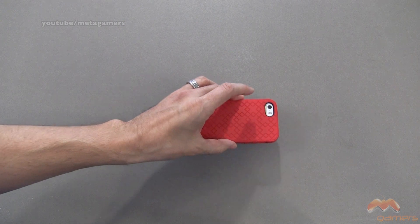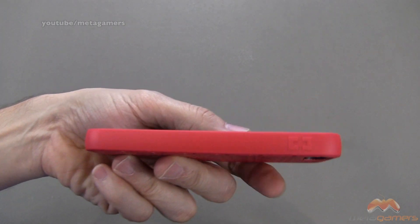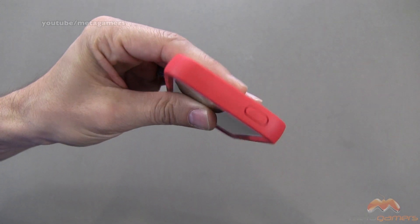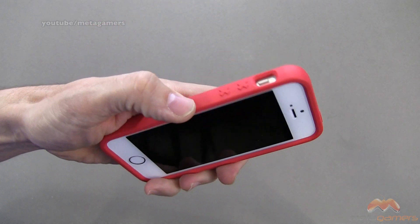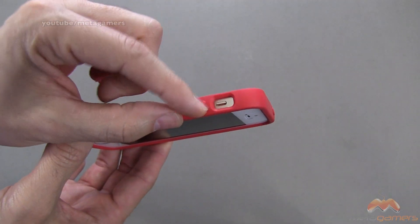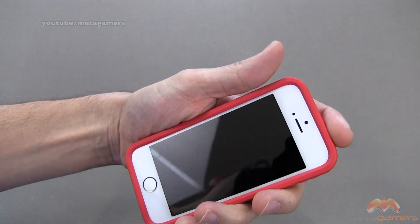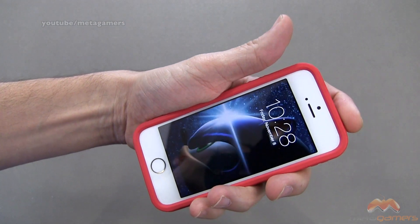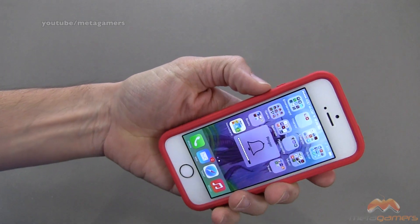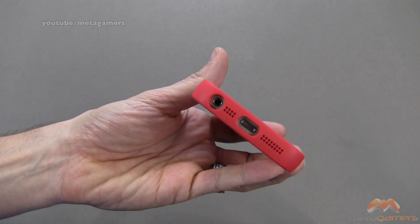But if you did drop it face-down on a flat surface, your screen still isn't going to touch, so it works out really, really well. Here's what the side looks like — you've got some branding along the side. Up along the top, you've got button coverage. Button coverage for your volume along the side, and there's your cutout for your mute switch, which is very easy to get to. These buttons are extremely responsive — when I press them, I still have a nice tactile feel. They feel really good with no loss of response.